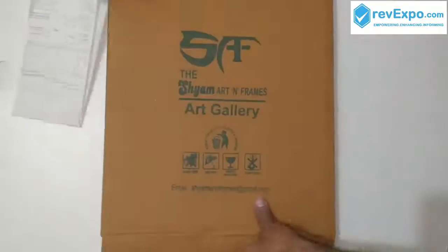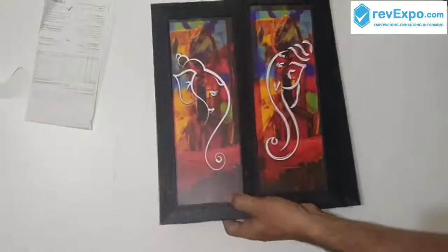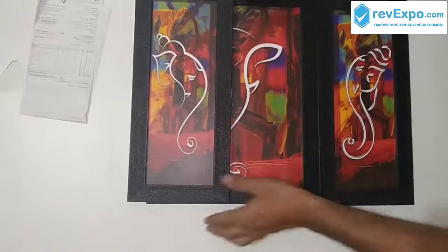This is the box I have received. Here you can see the product — 3 Ganesha printed frames, 3 pieces of art.